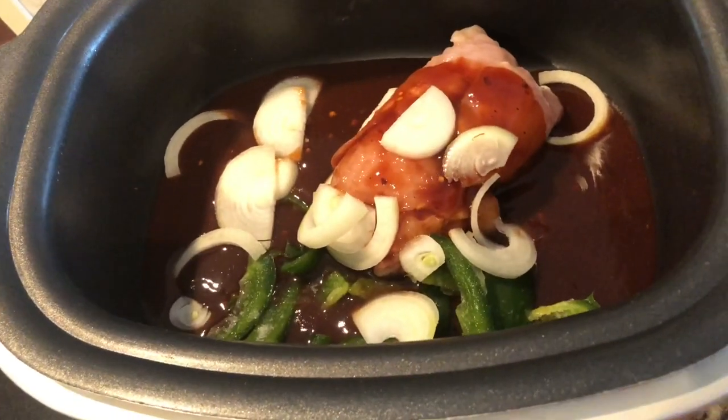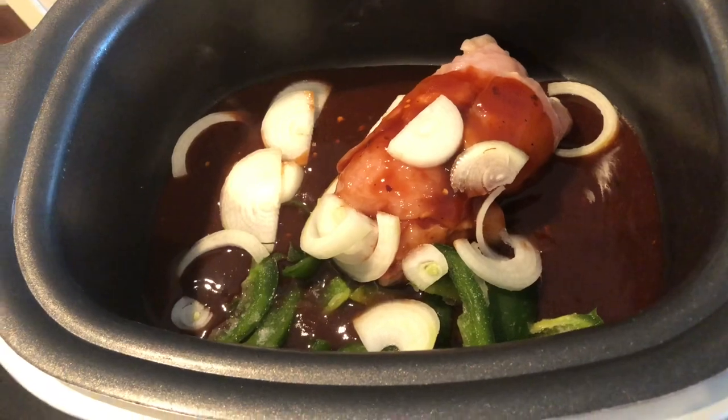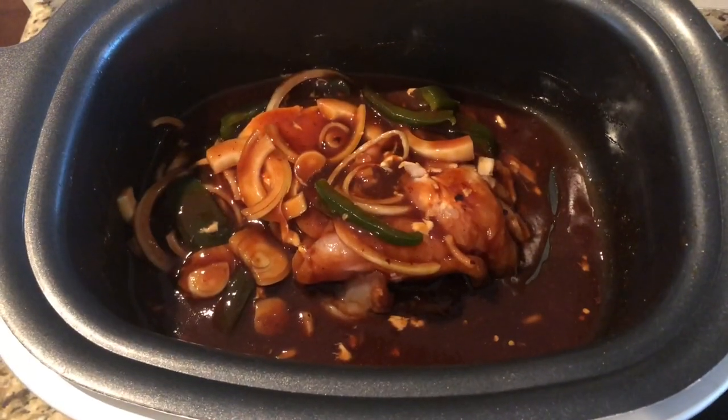Alright, now we'll let this cook. Once it's cooked a little bit I'll bring you back and show you what it looks like. This is gonna go in the crock pot on low for four to six hours. Like I said, the recipe will be in the description below. Let's take a look — I got it all mixed, that's gonna look really good.